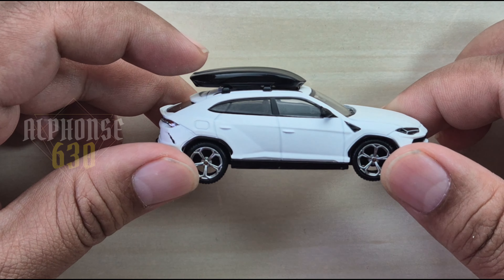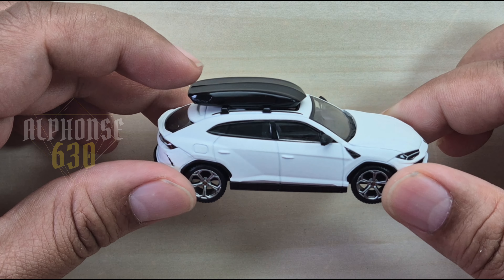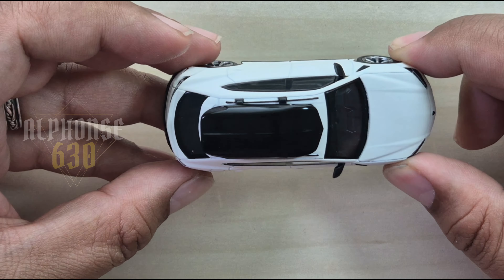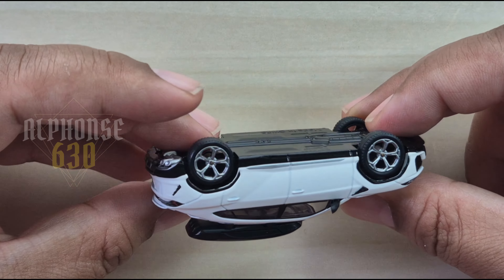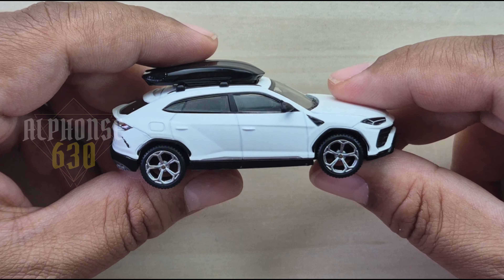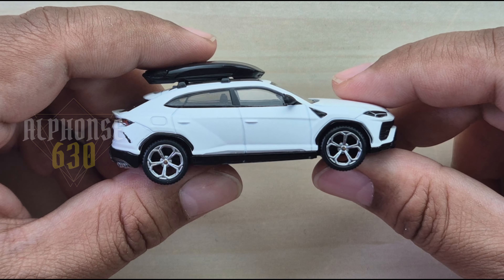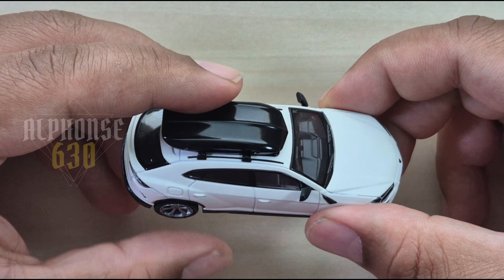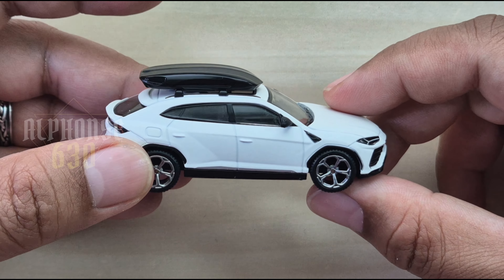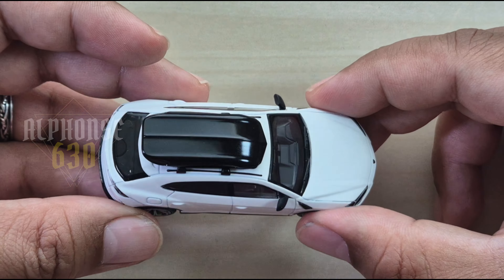This is really awesome. Anyway, that's our unboxing and review of this amazing Mini GT diecast model. If you're a fan of Lamborghini or just love collecting detailed diecast cars, this one is definitely worth adding to your collection. Thanks for watching — don't forget to like, comment, and subscribe for more unboxing reviews. See you next time, guys, and have a great day!